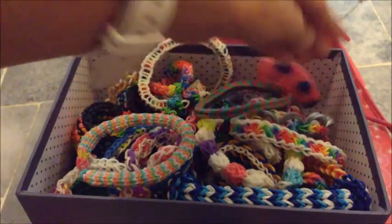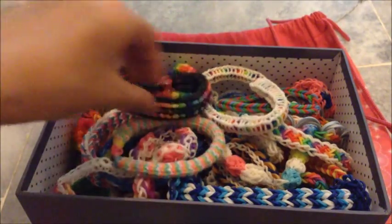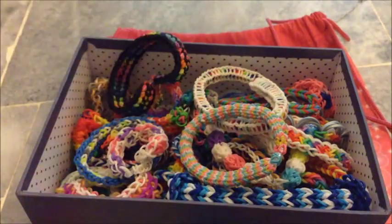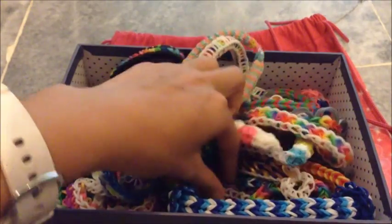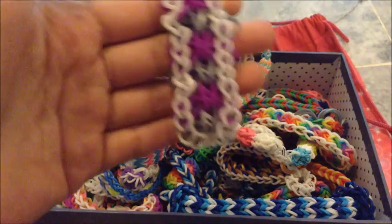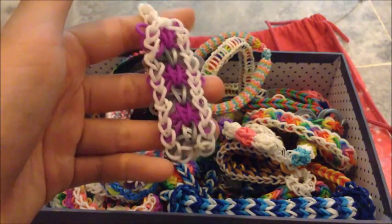And this is a bracelet by Claire Wears. This is a Dragon Cap Bracelet by Justin Toys. And this is Triple Single Bracelet — I can't remember who did it. And this one I can't remember the name either, but I remember it's Jasmine Stable who did this.